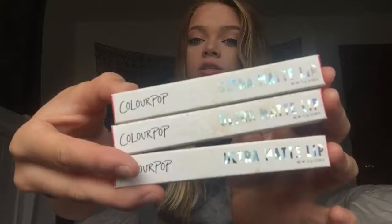So yeah, I ordered three different lipsticks. I ordered Lax, Tool, and Midi — all really pretty colors. I really love them. So that's what the packaging looks like.